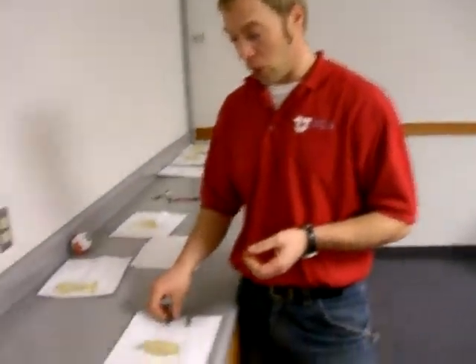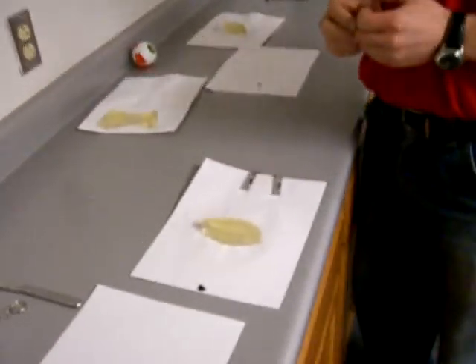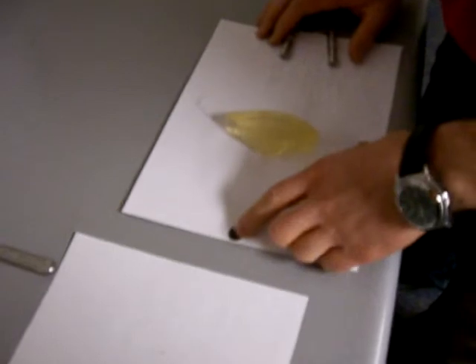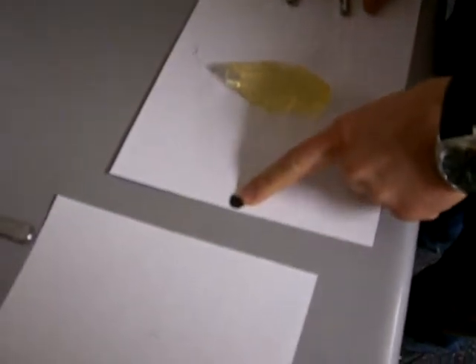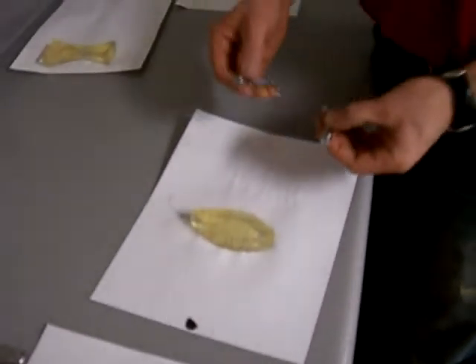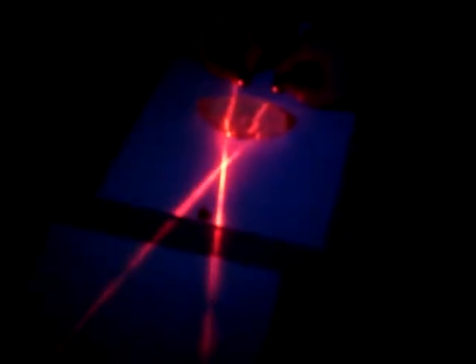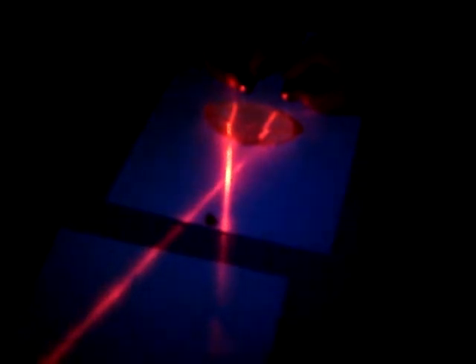First we're going to talk about nearsightedness, where the lens of your eyeball is too long. The main point is we want our fulcrum to be right at the retina. If the lens of our eyeball is too long, the fulcrum is going to be in front.